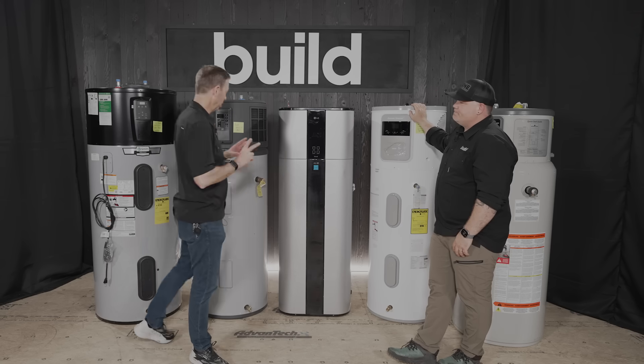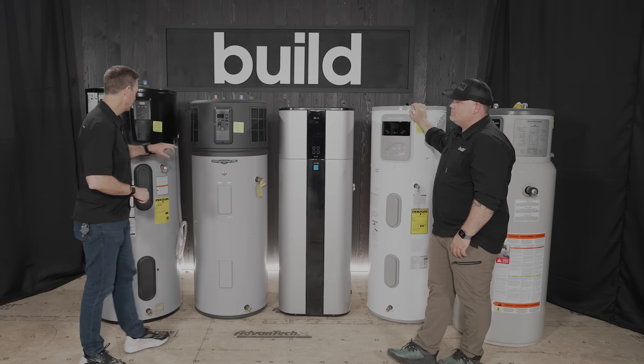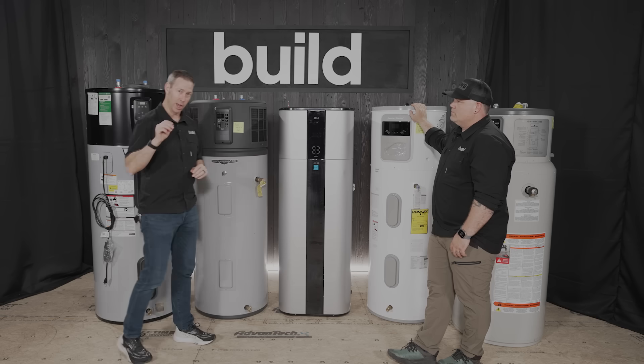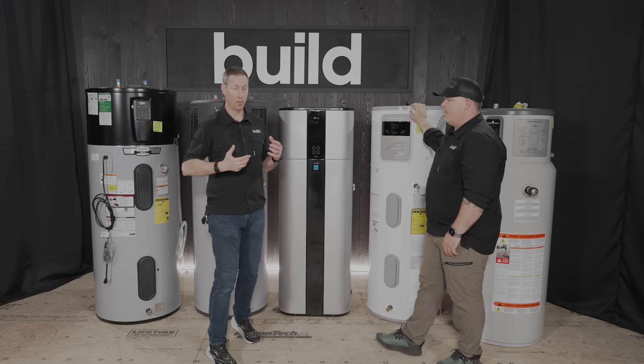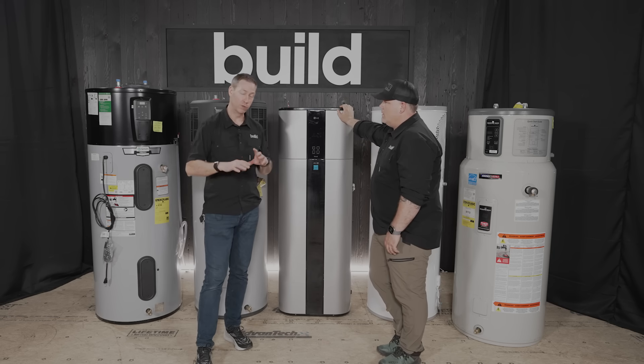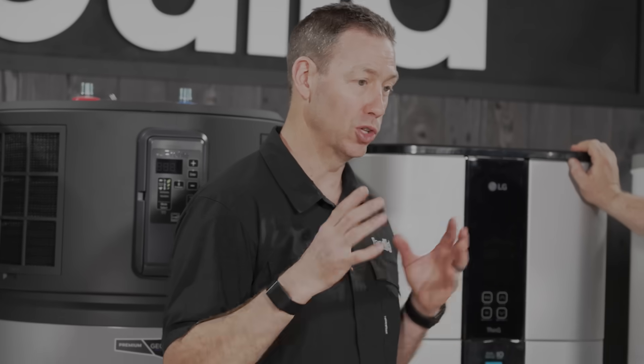At least two of these have an anode sensor alert — both the AO Smith and the GE model have some type of alert saying 'check this' or 'call your plumber.' If you don't learn anything from this video, learn that these units need annual maintenance.